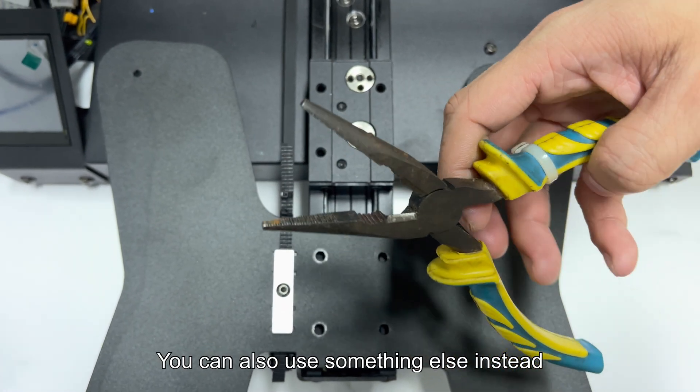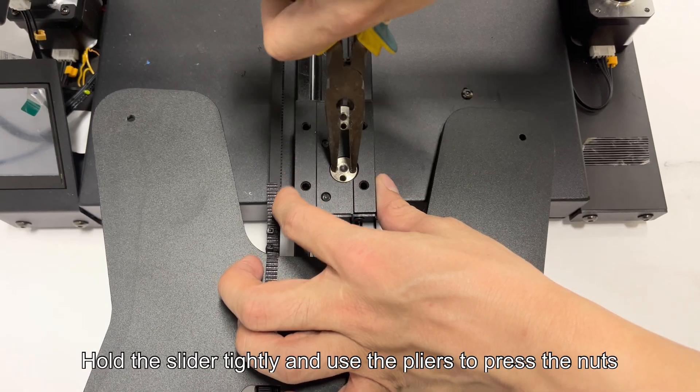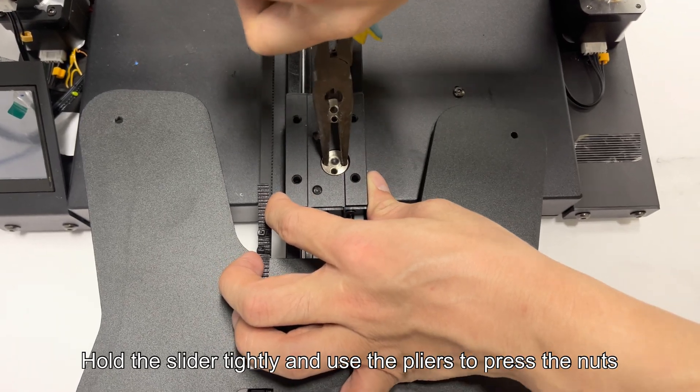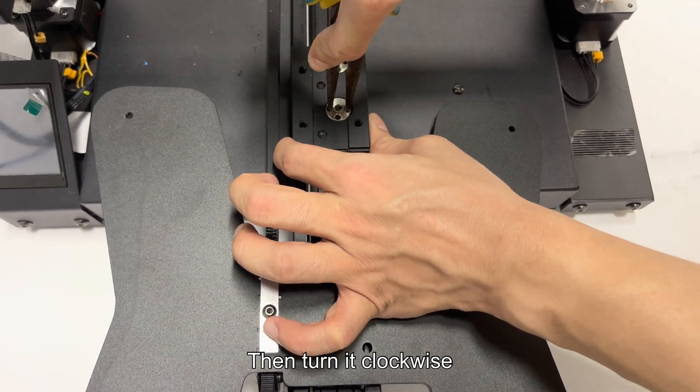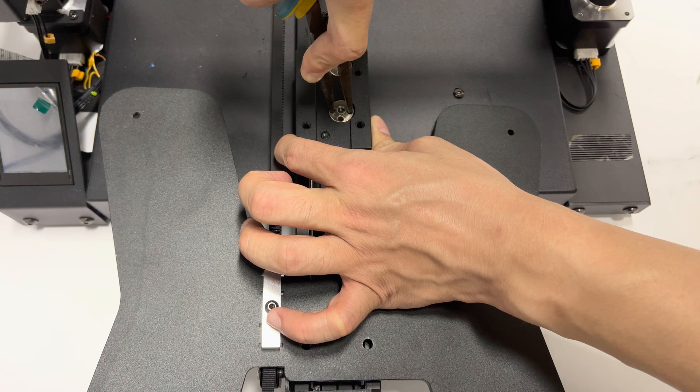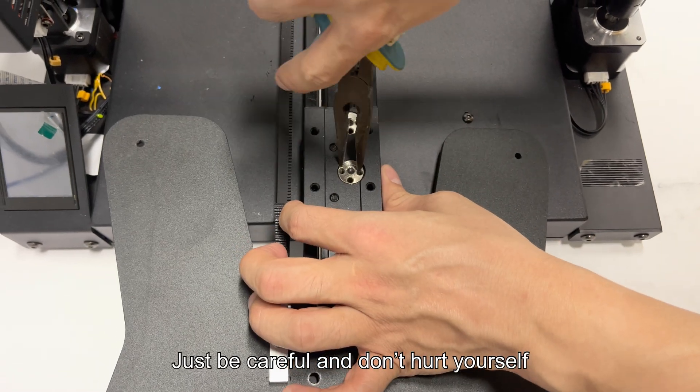Then use nipper pliers to adjust the nuts — you can also use something else instead. Hold the slider tightly and use the pliers to press the nuts. Make sure you hold the screw holes well, then turn it clockwise. It could be tricky, so be careful and don't hurt yourself.